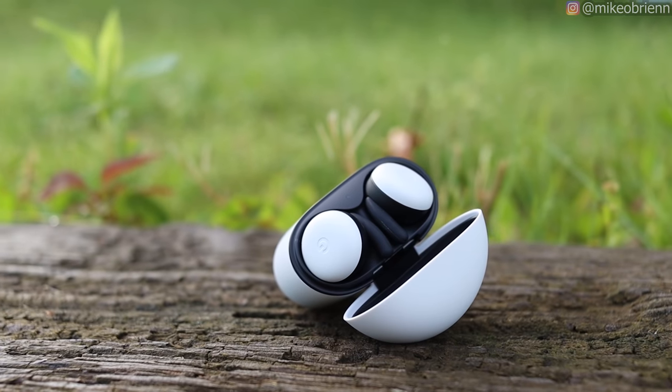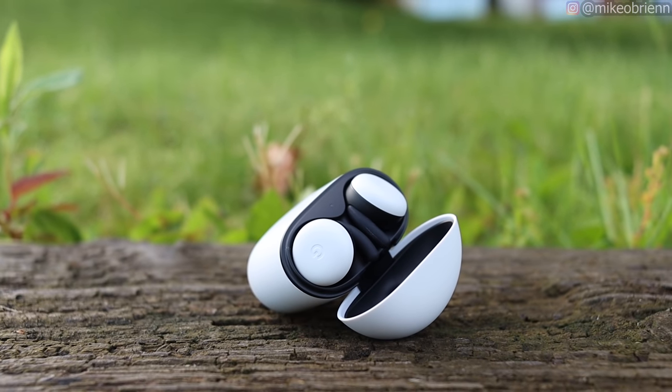Something I noticed is that sometimes if I try to tap to play or pause, it sometimes registers incorrectly if I don't put my finger exactly on there. If you go even a little bit forward, it'll turn the volume up instead of pausing. I think they'll work out that bug in the future as they collect more data on how people actually use these.